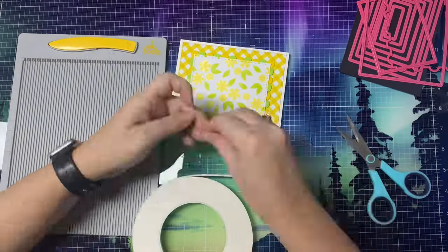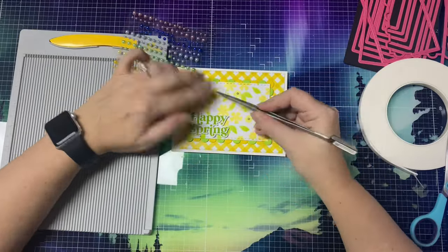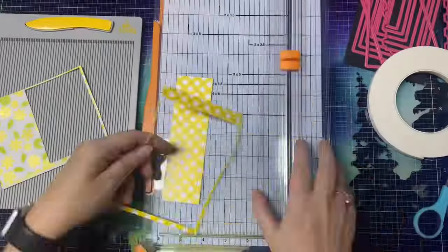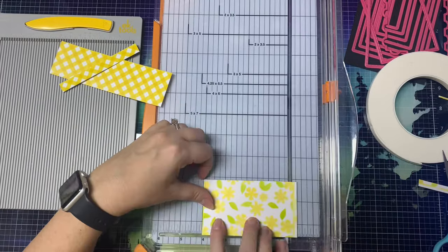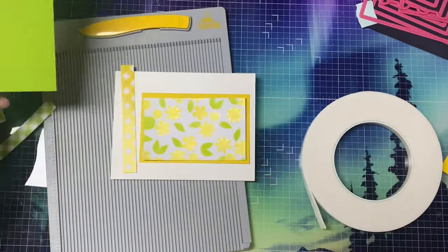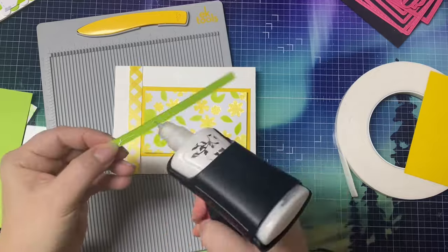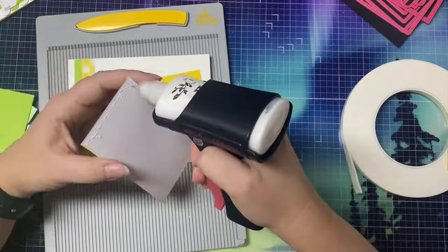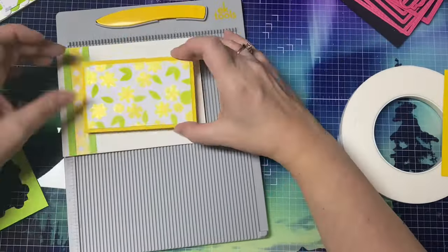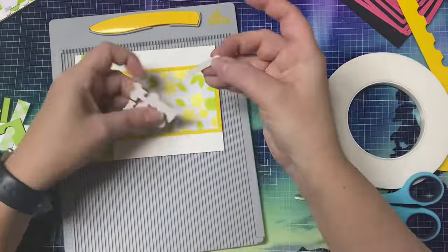I added some foam tape to the back of the sentiment, and then to finish off this card I added some sticky pearls to all of the centers of the flowers that were showing. I kept all of my scraps because I will be using those as well. I cut up what I could and set it aside. I took that floral rectangle piece, layered it onto some yellow cardstock, then took that small yellow checkered scrap, glued it down, and outlined it with two green quarter-inch strips. I placed the layered yellow flower piece to the right, added sticky pearls to the centers of the flowers, and popped up the sentiment again with foam tape.